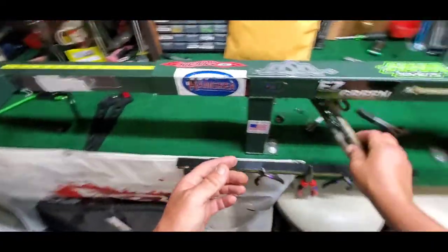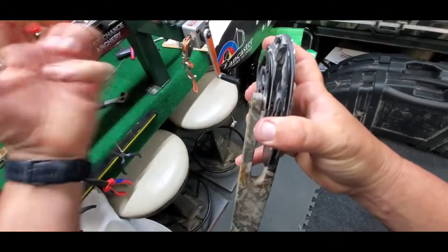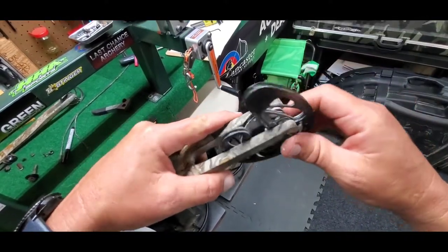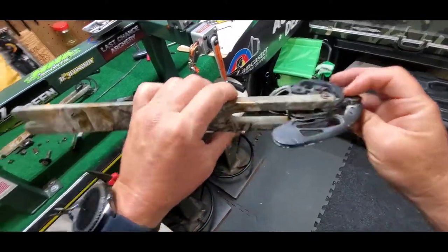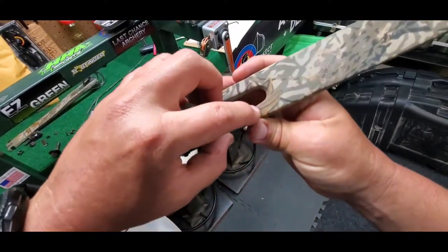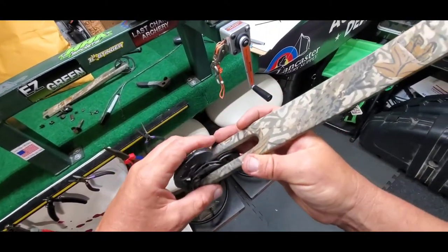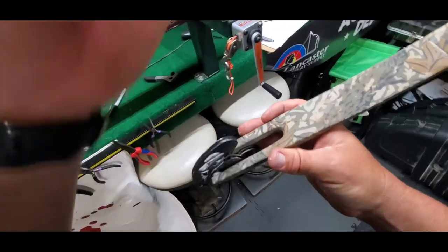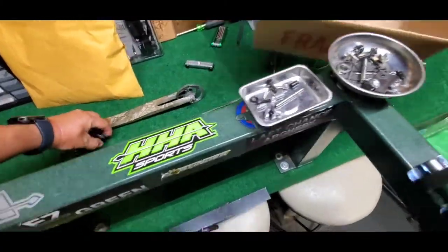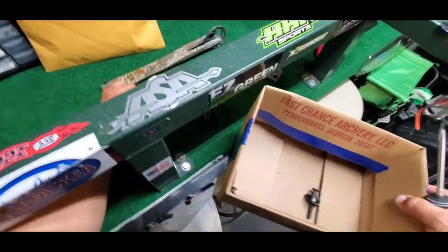We're going to take these little C-clips out, pull the axle out, and keep up with the amount of shims in here. Put all this in a bag or box and then get it soaked. As a tip to anybody that does this — mark your limbs. Make sure you keep up with which is the top and which is the bottom. Some of them are kind of obvious but some might not be. So mark your limbs. Alright, we've got Mr. Greg's little box here — going to throw all these little parts in here before they get knocked off on the floor.